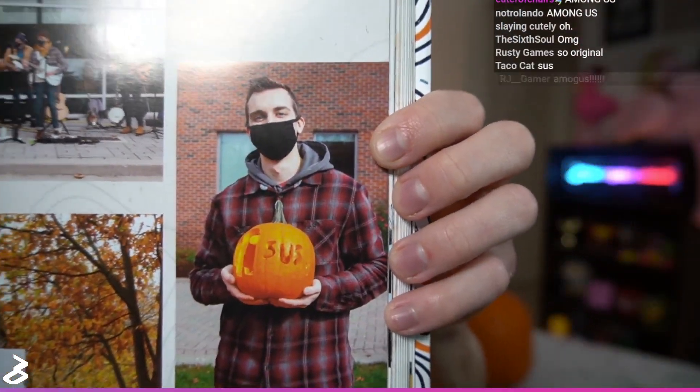They just put it in the yearbook under the Fall Fest categories. They're like, hey, look at this guy, he likes Among Us. 2020 was a crazy time, wasn't it? That's the only picture of me in this yearbook. So that's how I'm immortalized. That was my contribution to that school.